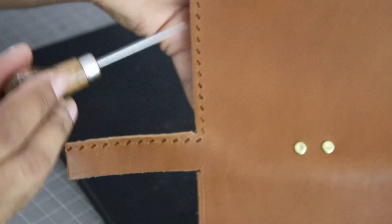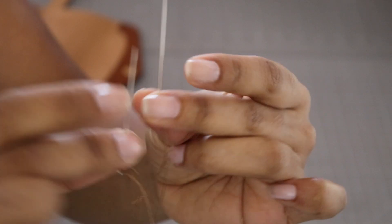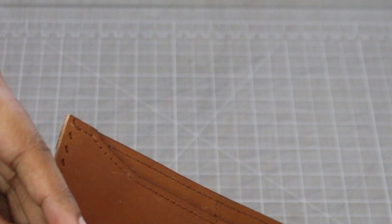Here's some advice: do the short side first, count how many chisel marks you have, and then make sure to do an even amount on the joining side. Thread both ends of the needles, start from the inside, insert the needles, and pull until the thread is flat. Then take one needle and advance a stitch — this is moving up — then drop that needle to the inside.